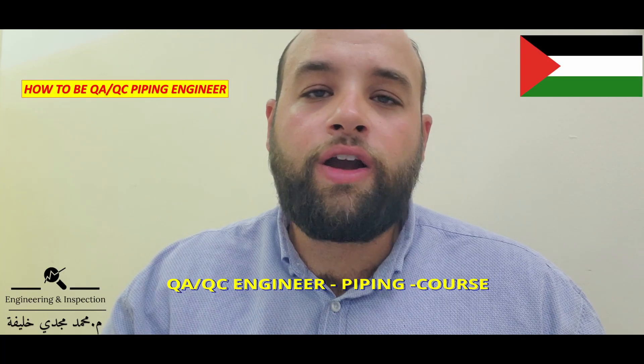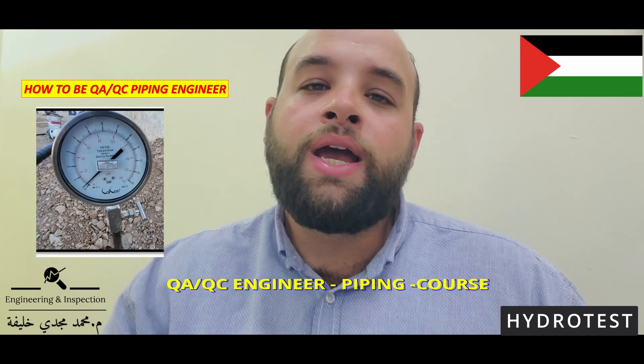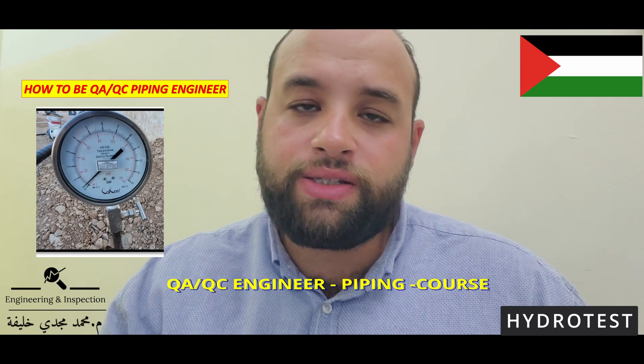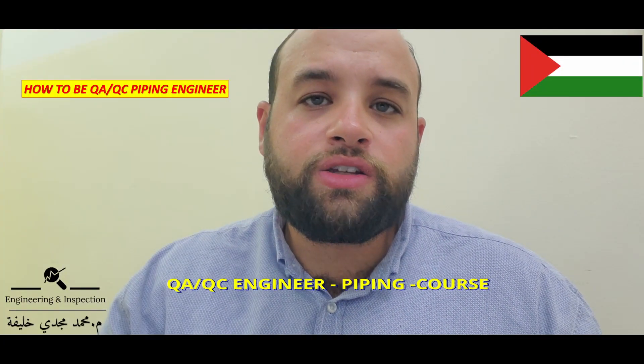Before hydrostatic test, you have to check release for hydrostatic test, meaning that all previous work are completed. Hydrostatic test inspection includes calibration gauges inspection, water certificate inspection, pressure halting time, and other issues.